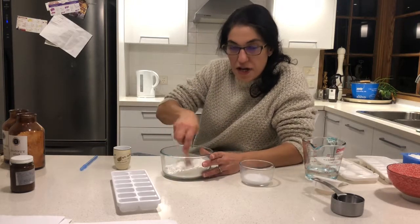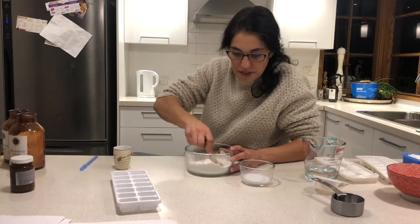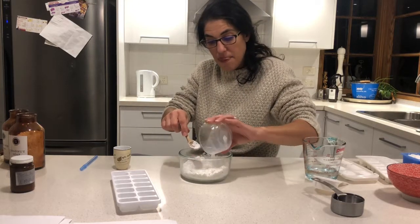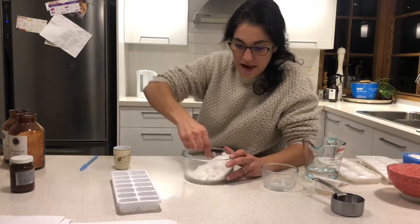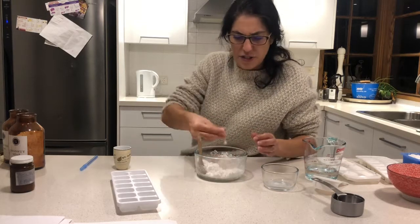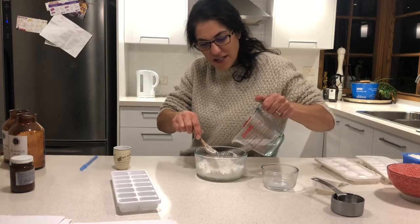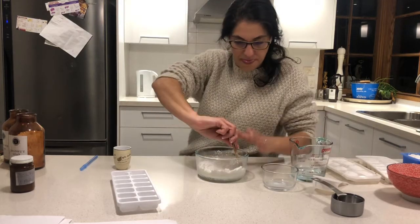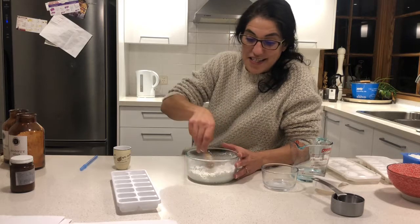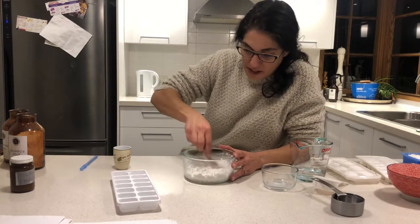I'll pour in half the water at a time because these ingredients absorb the water. Use the back of your spoon and mix it out — it will actually be a lot more workable than you think. I add the rest, and the mixture here is not super wet but it will hold together when pressed. If you touch the mix it actually gets warm in your hands — that's an exothermic reaction happening with the ingredients. Pretty cool!